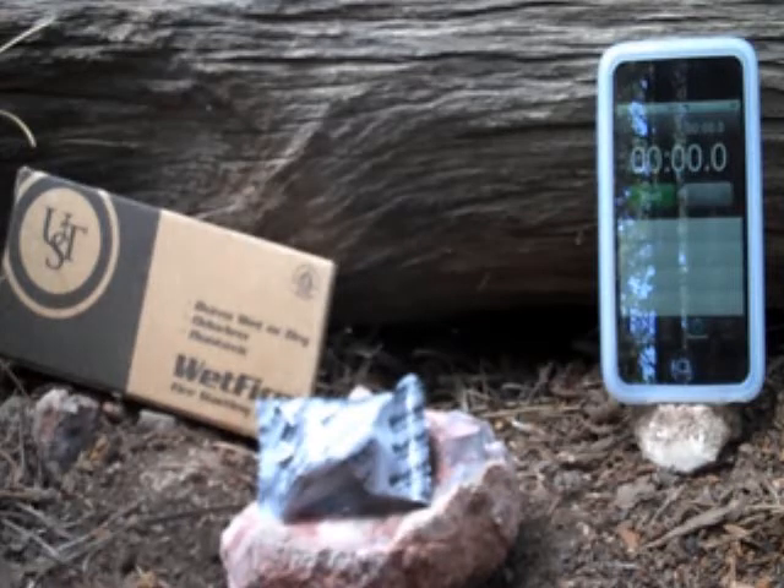Hi, this is Travis and Jack with Two Brothers Adventures. Today we're going to do a burn time review of Ultimate Survival Technology, or UST's Wet Fire product.